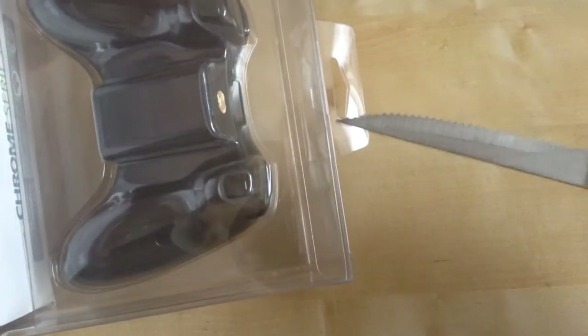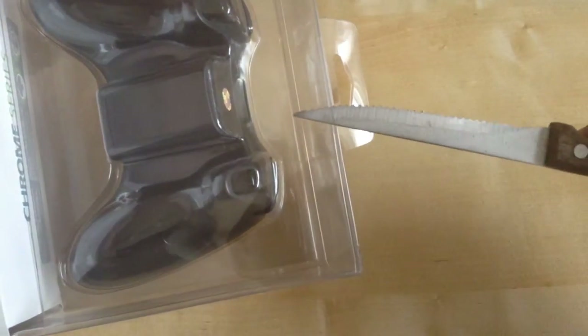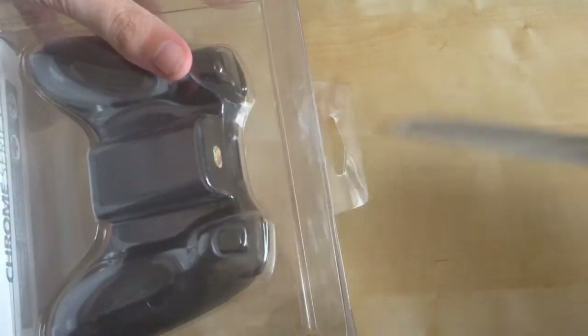Let's open it. We've got the stabby stabby knife and open it.